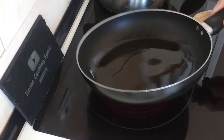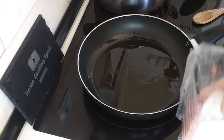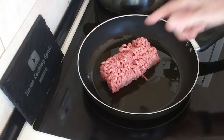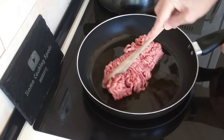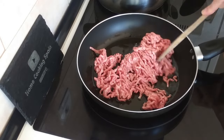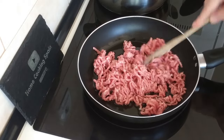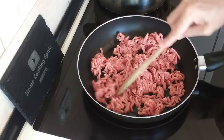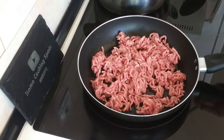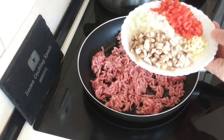Once the oil is hot — hotish — I'll add in the minced meat. This is pork, half pork and half beef. It's the one I always use to make meatballs and burgers. I'll also add the red pepper, onion, garlic and mushroom.